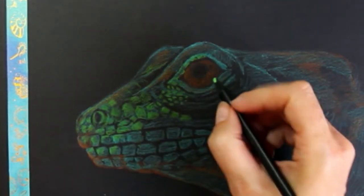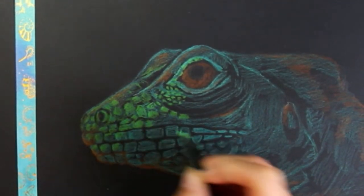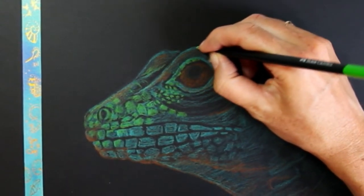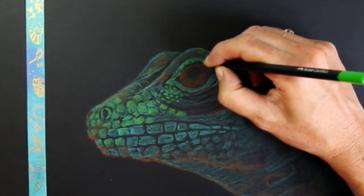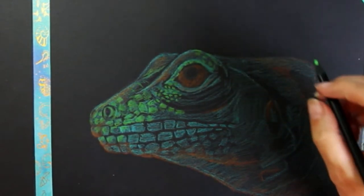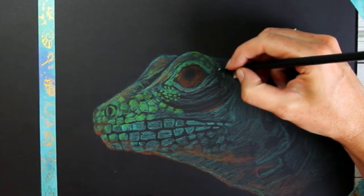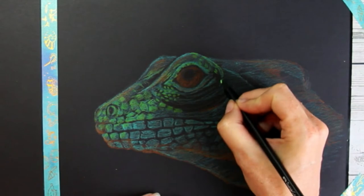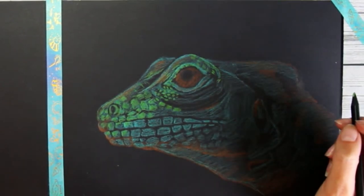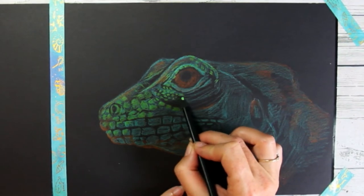I'm using my pencil to add lots of little details here as well — going over those little wrinkles around the eyes and really slowly starting to add more and more detail. I do hope you're drawing along! If you share your pictures on social media, make sure you tag me — use @makingsandmusings — so I can see what you're making. It gives me so much joy to see everyone's creations. The reason I'm doing this is to help people on their art journey and become more confident artists.